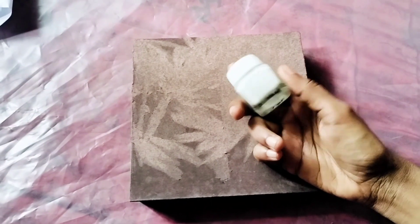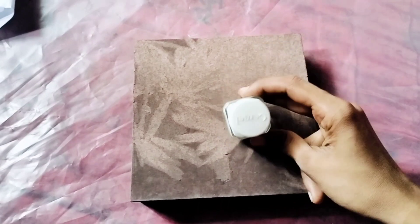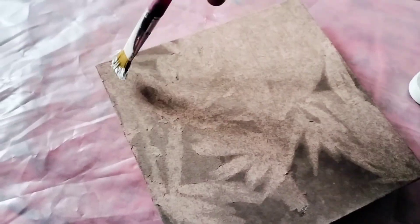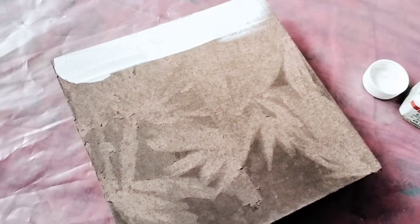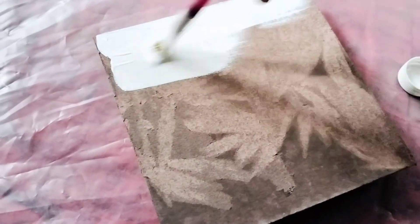I am going to remove the paper. I am going to make a cardboard box. I am going to make a box with a plastic coat. I am going to peel the paper.